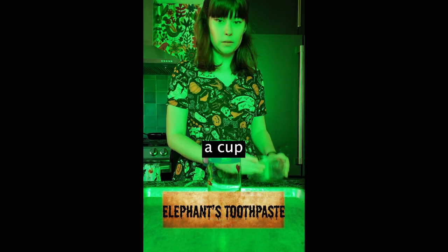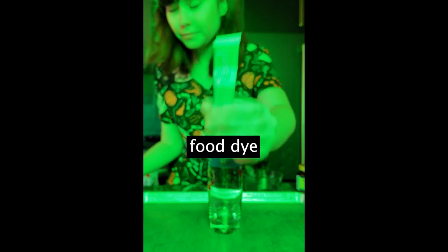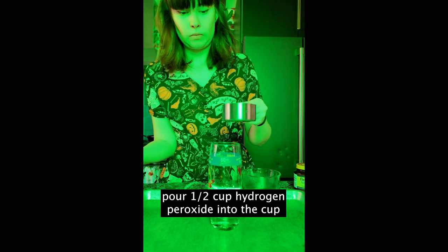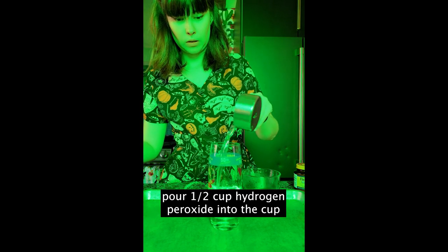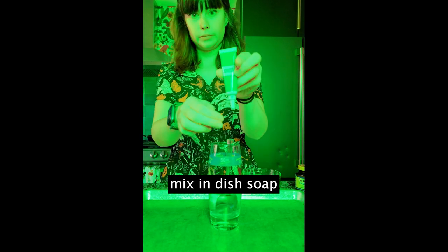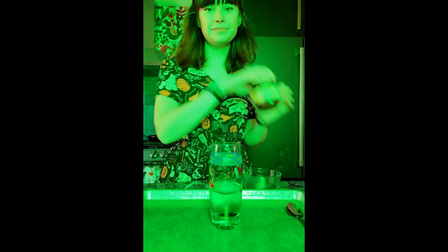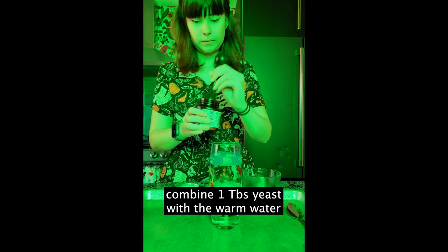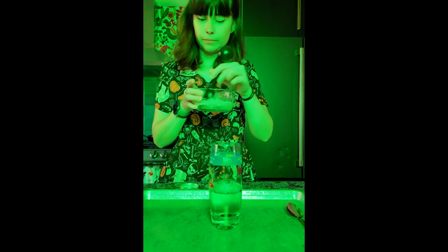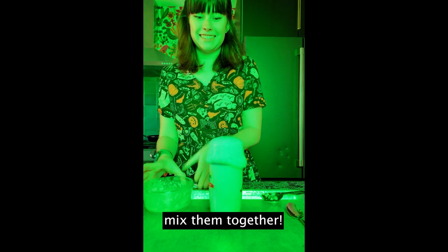Hello! For this experiment, you'll need a cup, three tablespoons of warm water, yeast, measuring and mixing devices, food dye, dish soap, and hydrogen peroxide. First, pour one half cup of the hydrogen peroxide into your cup. Mix in dish soap and some food coloring. Then, mix together one tablespoon of yeast with that bowl of warm water. Mix the two combined. Then, just pour the yeast solution into the hydrogen peroxide solution and watch what happens.